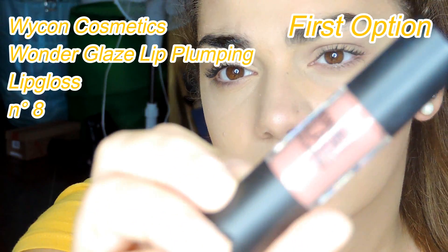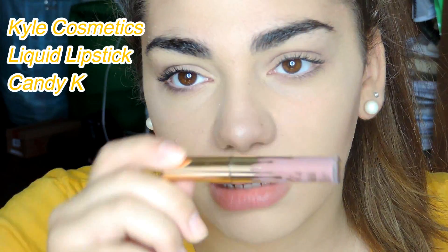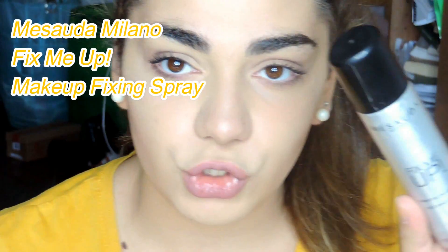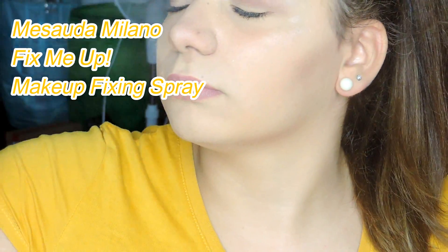I have two options for lips: the first is a Waikun lip gloss and the second is a Kylie Jenner lipstick — pretty cute. But I prefer to use the Luchiní liquid lipstick. After, I put on the Kiko Milano Fix Me Up makeup fixing spray.